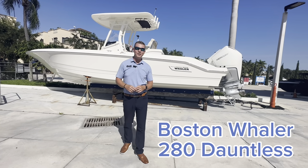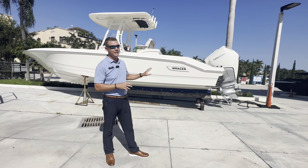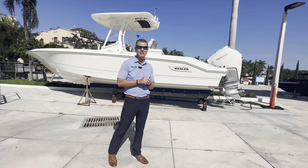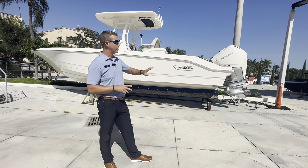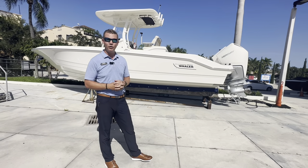Hello again everyone. Welcome back here to MarineMax in Pompano Beach. My name is Chris Wenstrom and today we're going to be taking a look at one of the newest models in Boston Whaler's lineup. This is the brand new 280 Dauntless. This is a keel-up redesign from the predecessor, the 270 Dauntless. We're going to walk through this boat and show you some of the differences between the prior 270 and the all-new 280.